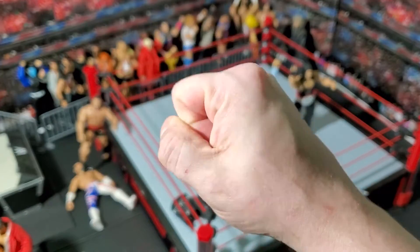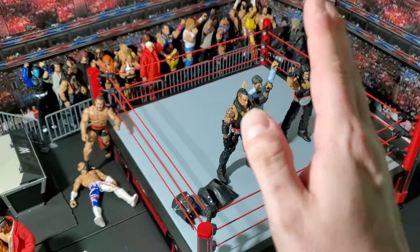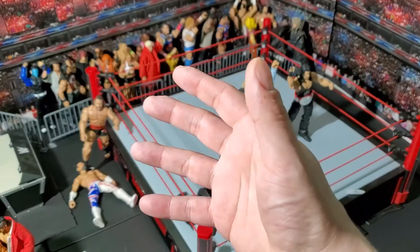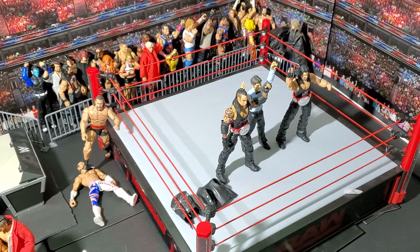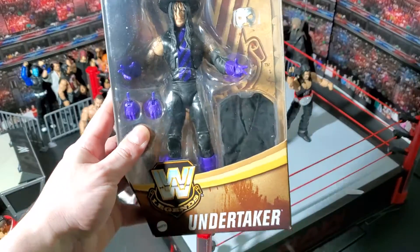I'm 39! It took a while to get here because we had some bad snow and stuff like that, but it's finally here. I get to open it and review it. And it is... The Undertaker!